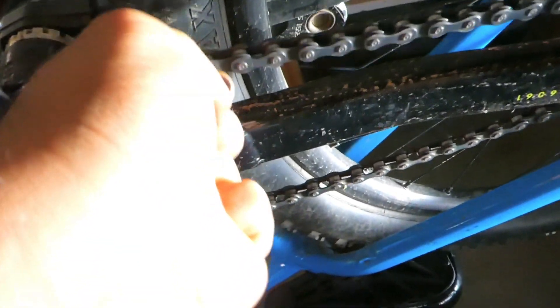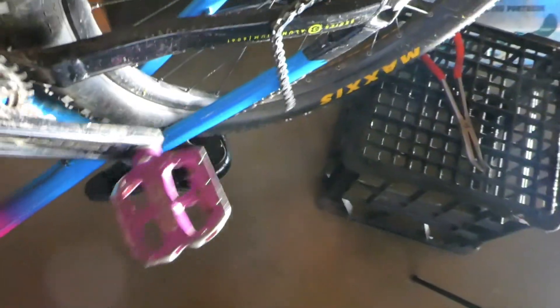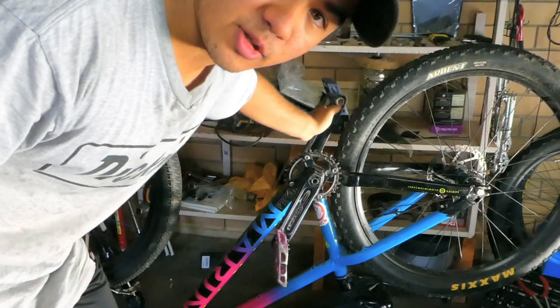Take that off, this off, and your chain's off. And now it's going everywhere. So what I've just done — I'm not going to even explain it. You'll see.